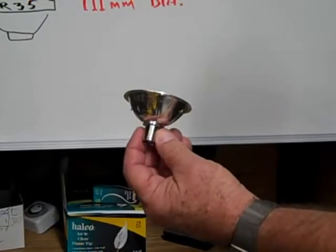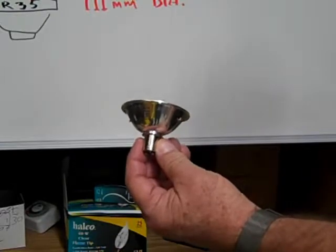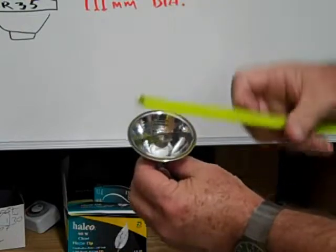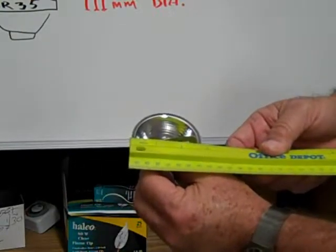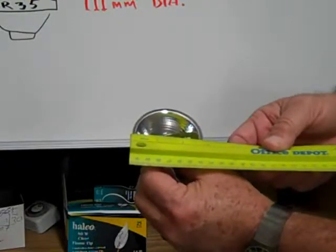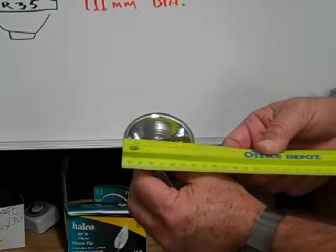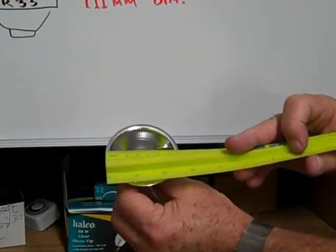This is an ALR22, also called an ALR70. Measuring across in inches, the diameter is 22 eighths of an inch or two and three-quarter inches, and in millimeters, 70 millimeters in diameter.